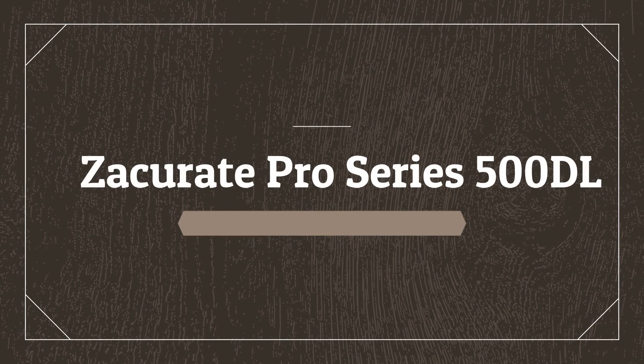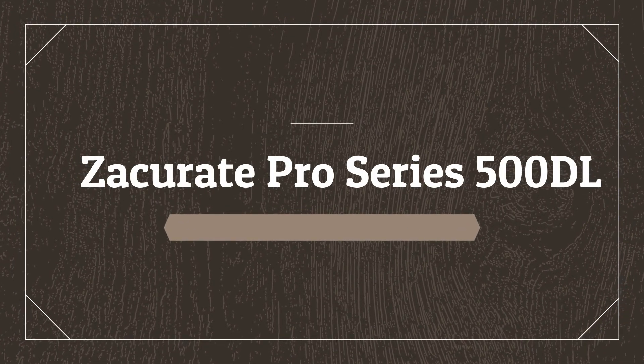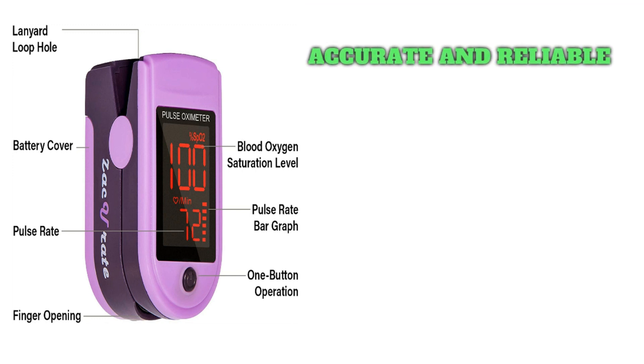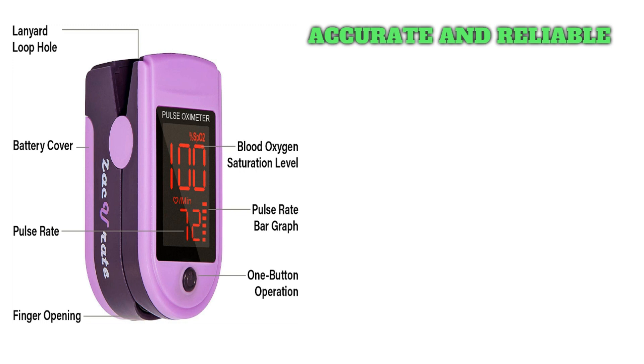Number 5 on the list is the Zaccurate Pro Series 500DL. It accurately determines your SpO2 blood oxygen saturation levels, pulse rate, and pulse strength in 10 seconds, and displays it conveniently on a large digital LED display. It is the only LED pulse oximeter that can read and display up to 100% for SpO2, great for sports enthusiasts like mountain climbers, skiers, bikers, or anyone interested in measuring their SpO2 and pulse rate.